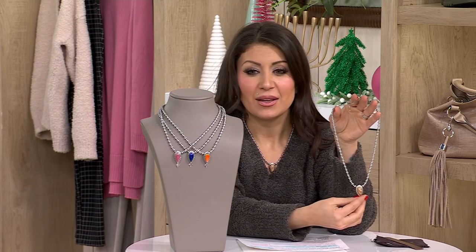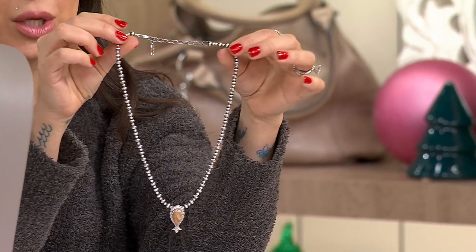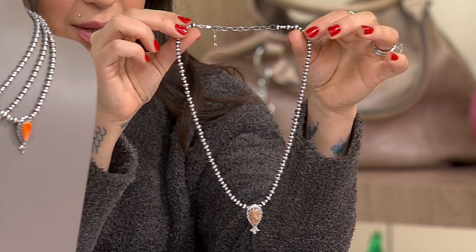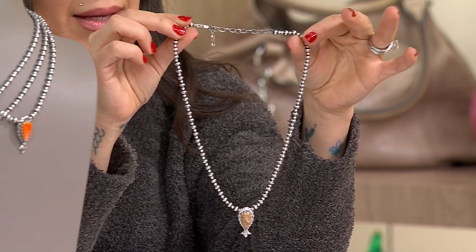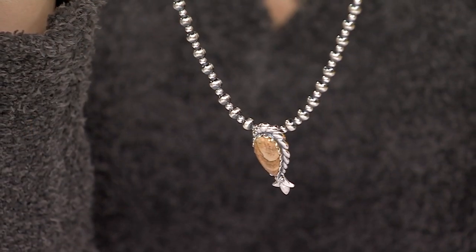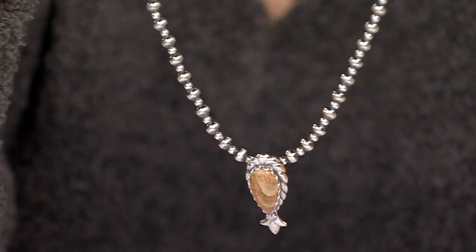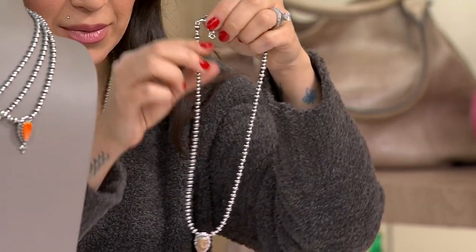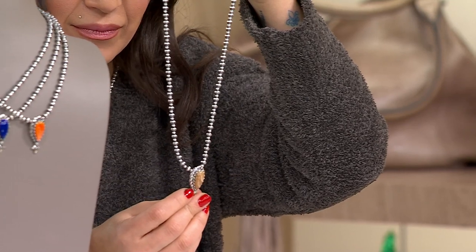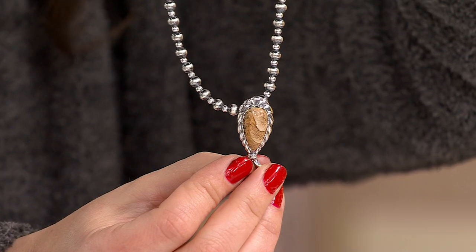Just take a look at this piece by itself — it is striking, it is definitely a conversation piece. When I see something like this, I say you're starting a conversation or you're starting a collection. This is a stunning necklace from American West — it is serrated bezel set right here, so look at how beautifully that stone is set.